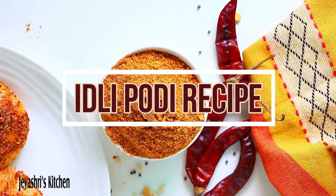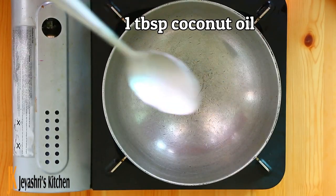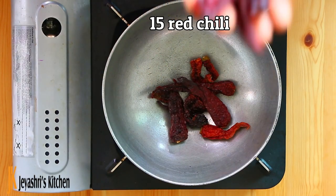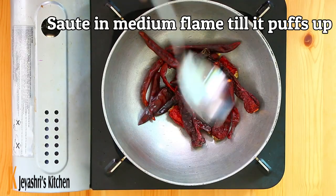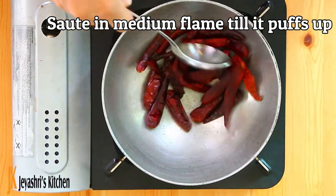Recently my friend told me how to do this. We will use 1 tablespoon of Tengai (coconut), 10 Kashmiri red chilli, and 15 normal red chilli. You can use 20 Kashmiri red chilli for a little more color.